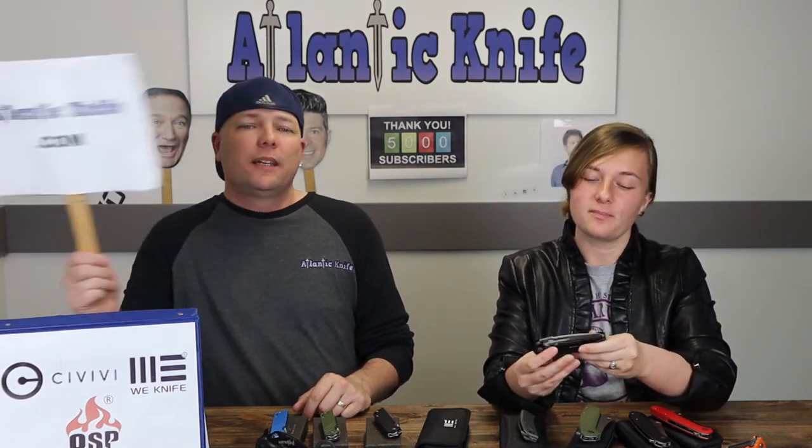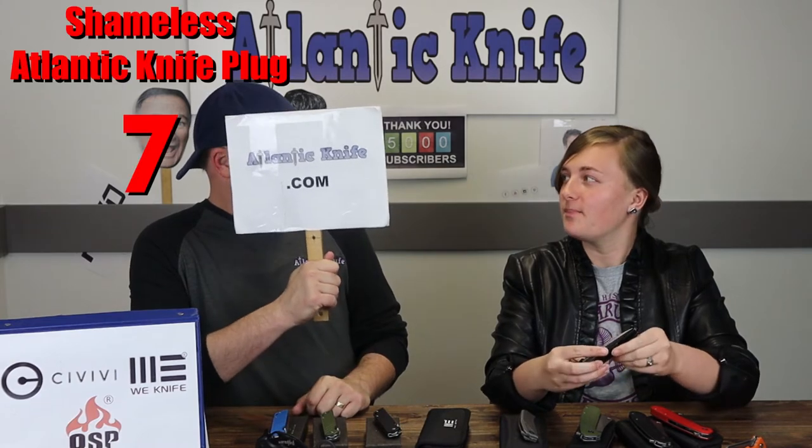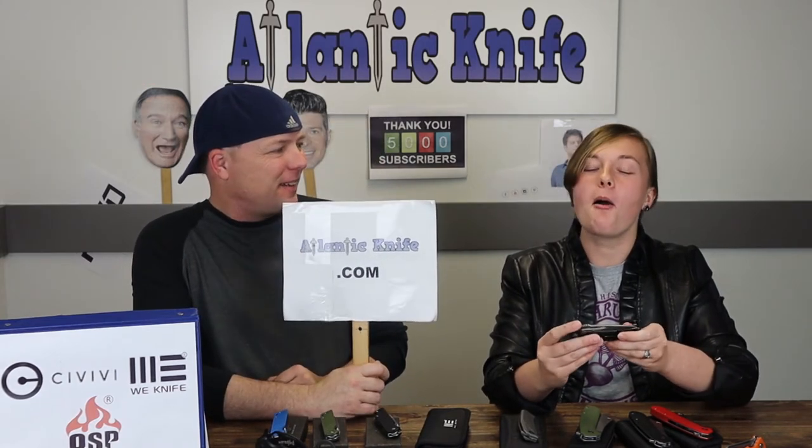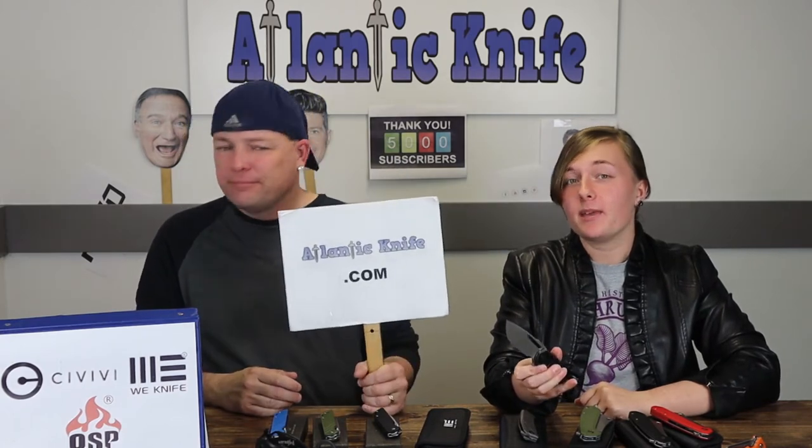And it's for only $263.50 on atlanticknife.com.